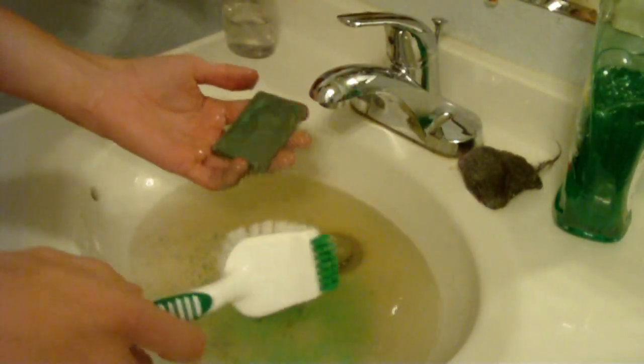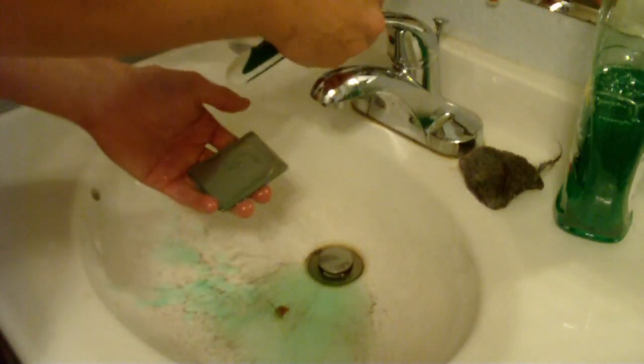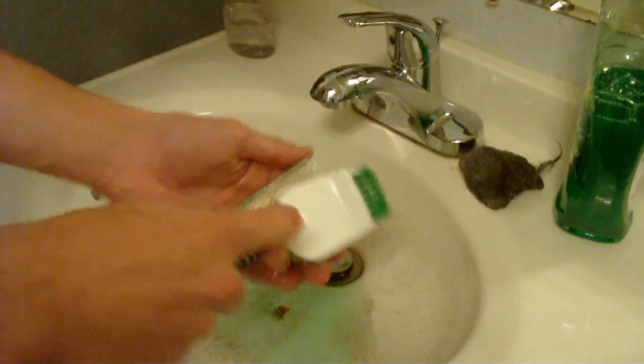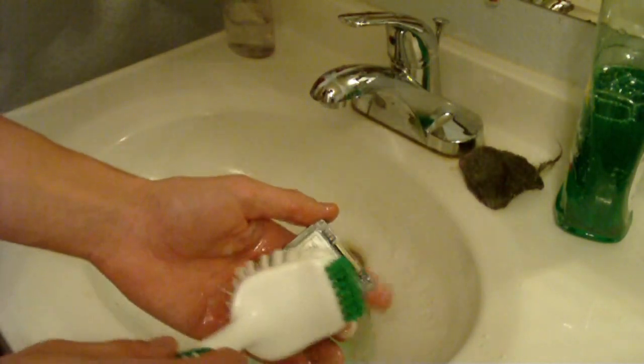So I'm going to let the water drain. By now your sink should probably look like this. So what you want to do is you want to wet the scrubby and basically just defrag your hard drive.